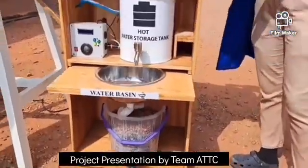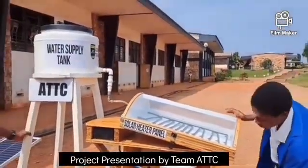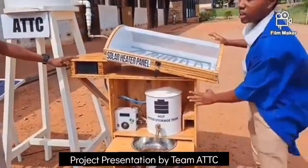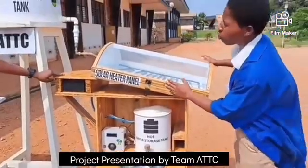Our water supply tank is serving as our polytank or the source of water into our home. So this miniature house you see here can be the hostel, the university, the pharmacy, or the hospital.